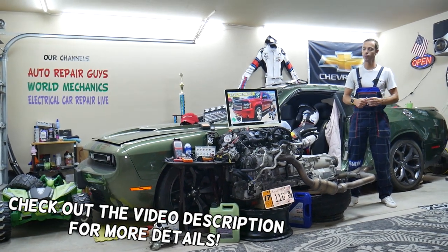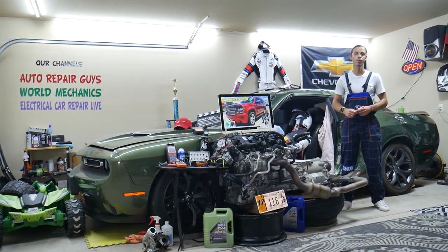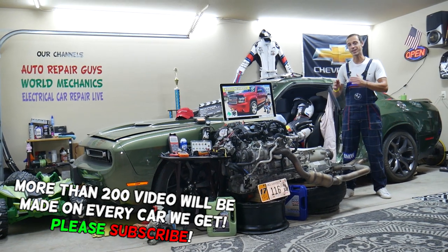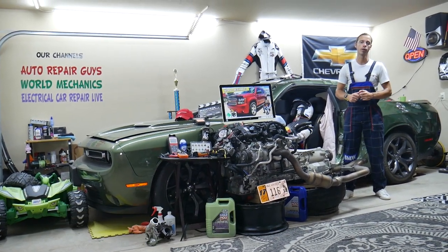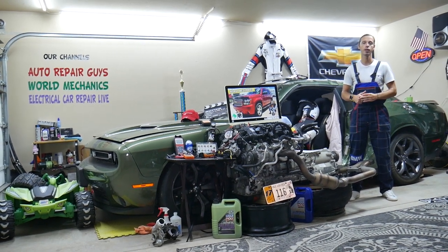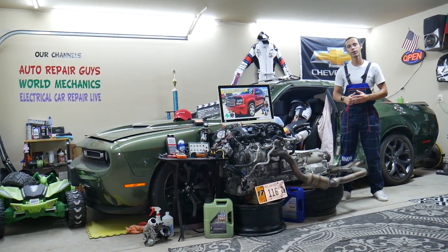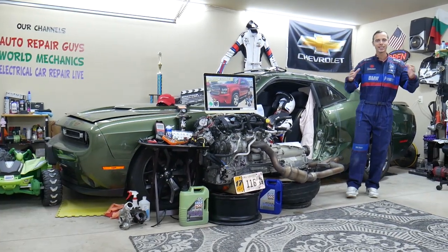Welcome back to World Mechanics. Thank you guys for watching and subscribing. Today will be a super helpful video for anyone with a Chevy Tahoe, 4th generation, from 2006 to 2014. We'll cover where the cigarette lighter fuses are located — two fuses you'll need to check — where to buy cheap parts, tools, fuses, and relays at a good price with quick shipping, and why it's always important to test fuses and relays.